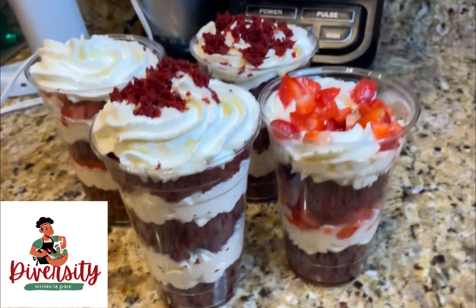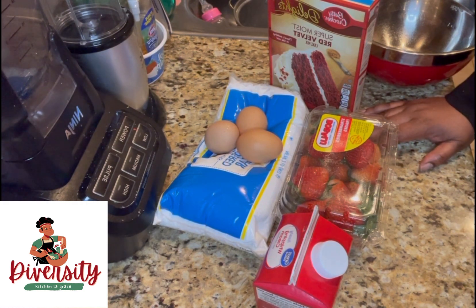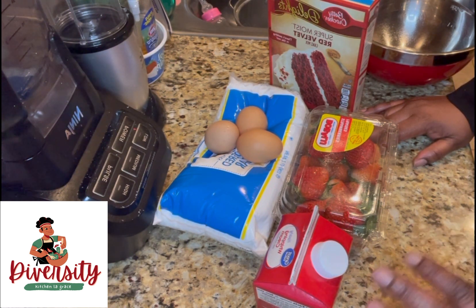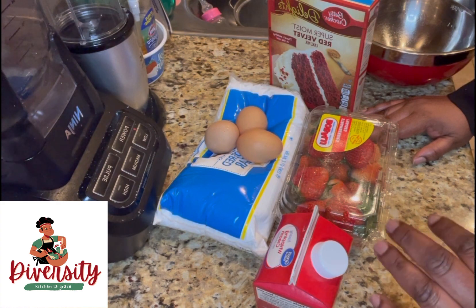Happy Valentine's Day, Diversity Kitchen! I'm doing fantastic. Tomorrow is Valentine's Day, so I'm going to show you what you can do for your Valentine's Day. It's very simple and easy.